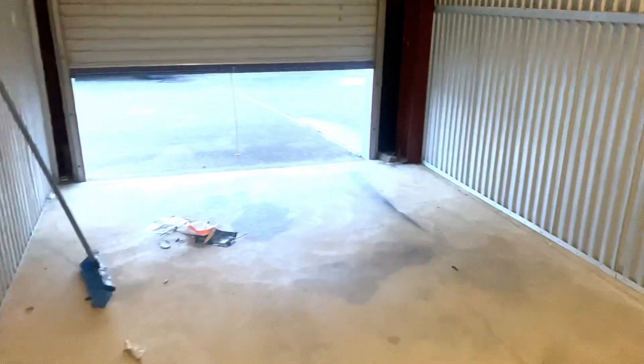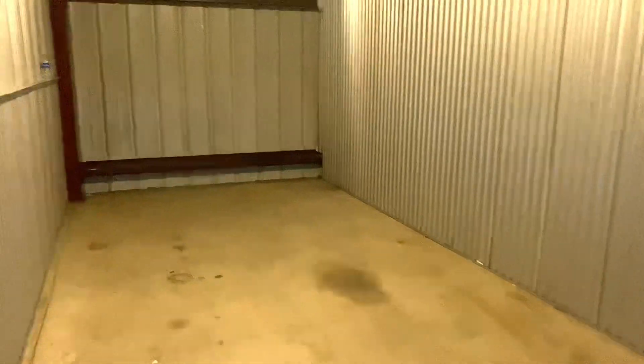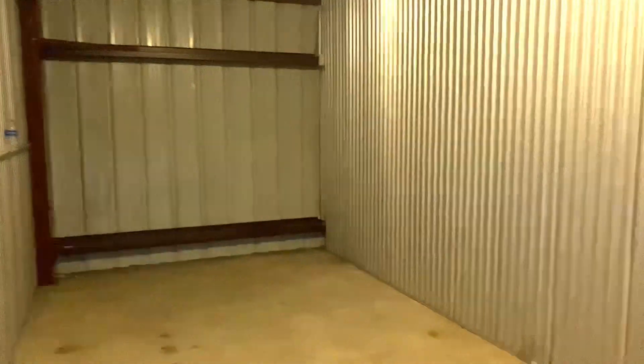Hey guys, haven't posted in a while. I've just been going through a lot here lately. So with this cave, we're pretty much saying our farewells. This cave is pretty much a wrap. It's pretty expensive for me right now — not in the sense that I can't afford it, just in the sense that I'm hardly here. I just didn't see no point in having something this big right now, so I actually downsized.